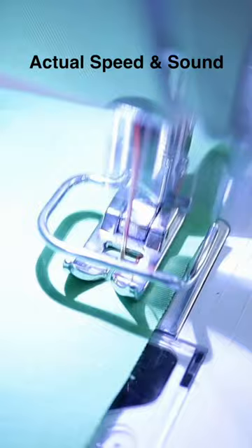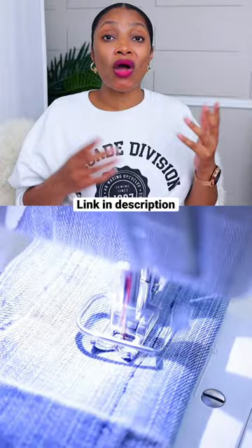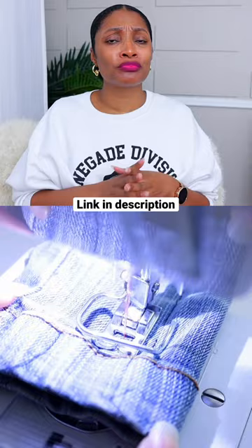This one also has a blind hem stitch and does sew through four layers of denim. But one of the cons for this machine, which I really don't like, is that it only sews one speed — yes, one speed — no matter how lightly or hard you press the foot pedal, you get one speed. Of course, it does have the Singer name behind it, so it is going to come with some type of warranty, and this one is running about ninety dollars right now.